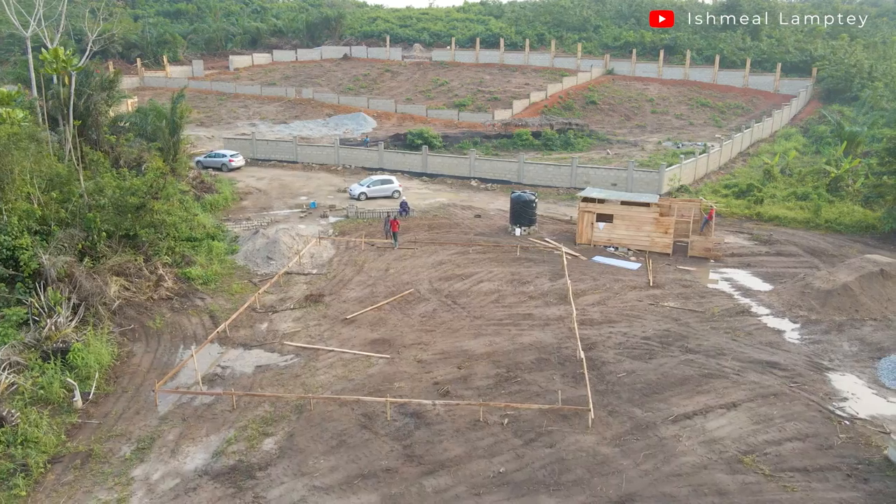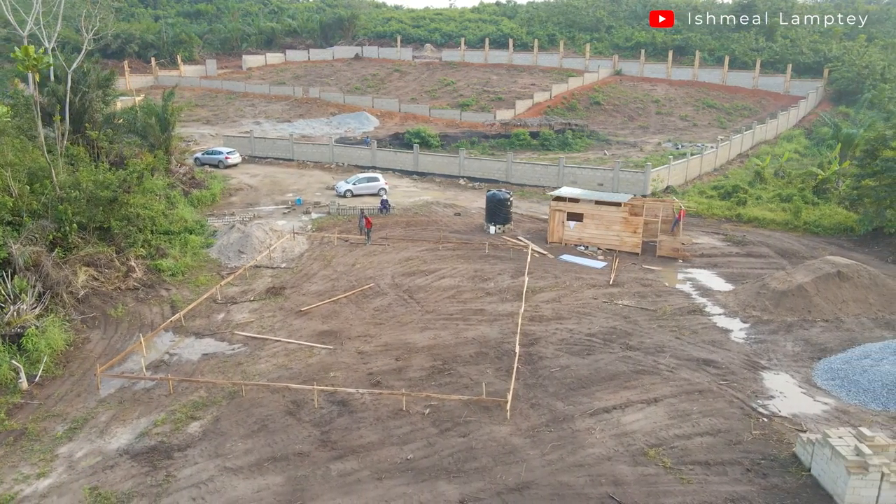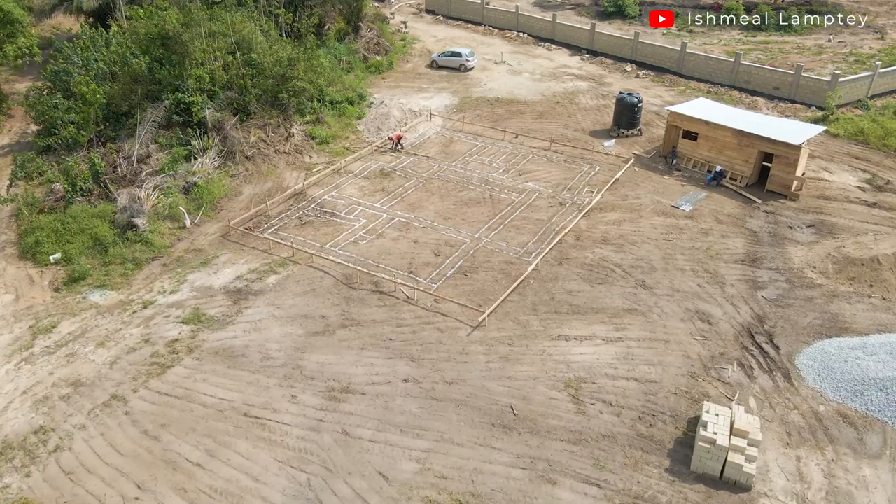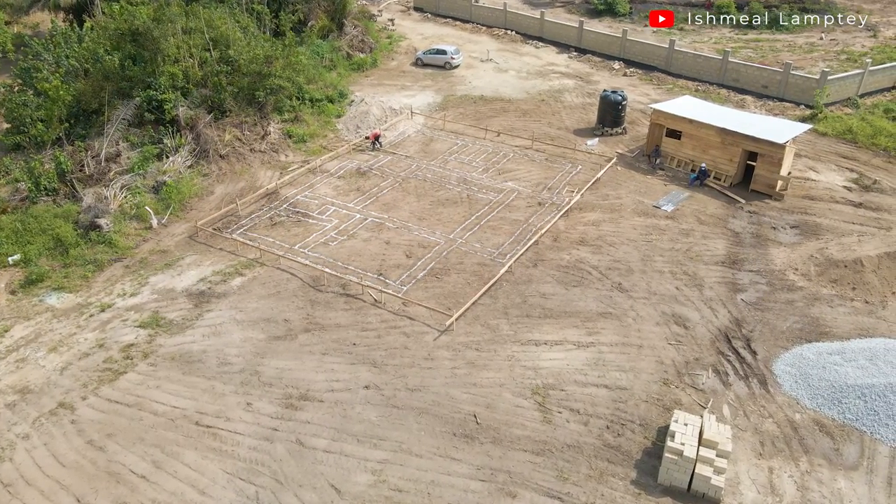Hi and welcome to another video from Asebu. As you saw in one of my previous videos talking about a project we haven't done yet, today I had to come over to see what has been done and make arrangements for materials to continue the work. Since the last time, what we saw was the profile and then the markings for the foundation.